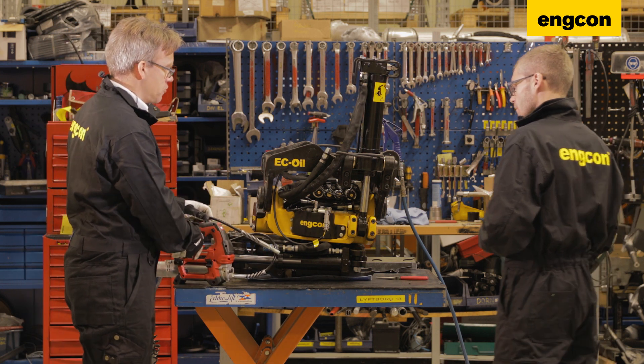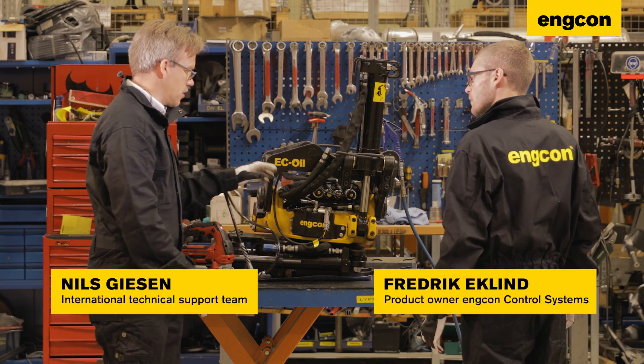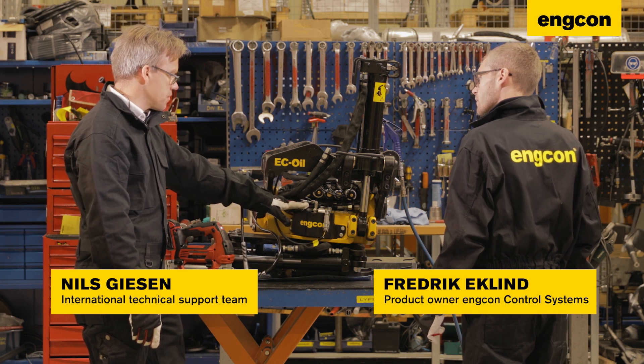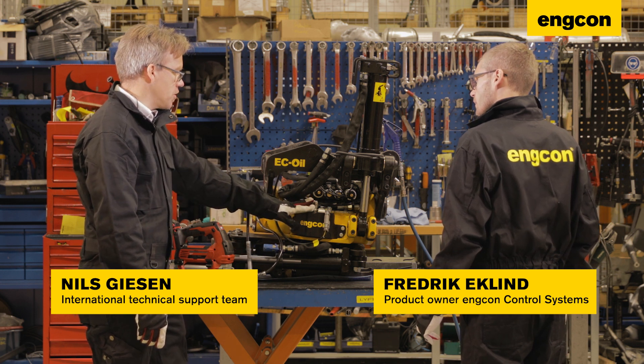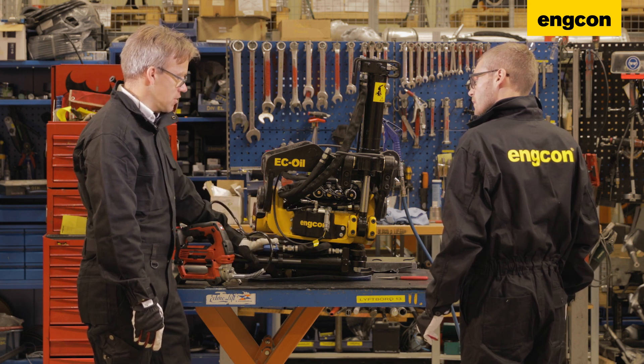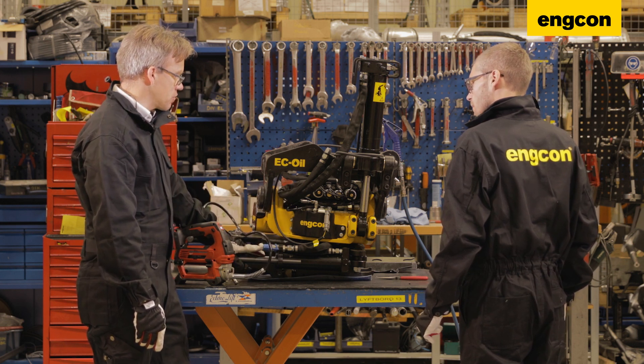All the ENCON 2 series tilt rotators are equipped with a progressive central greasing system. We have just one greasing point for all the tilt rotators, except for the grab cylinders, which have a separate greasing.